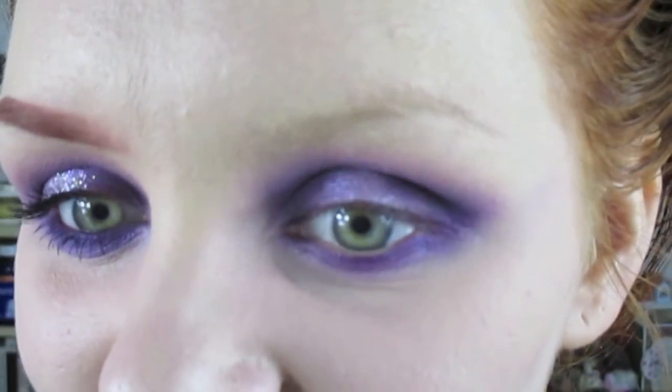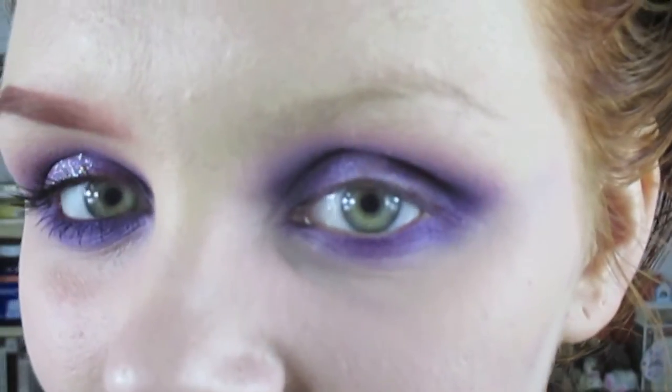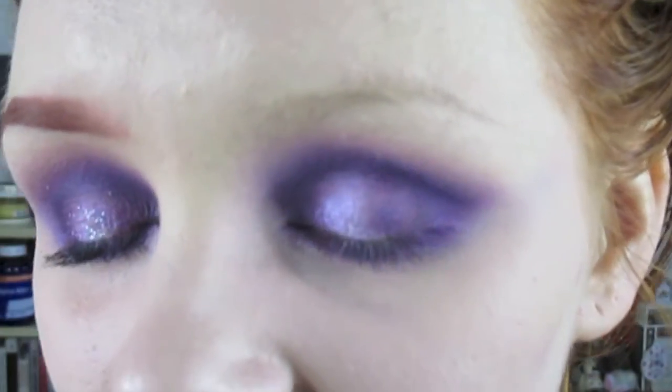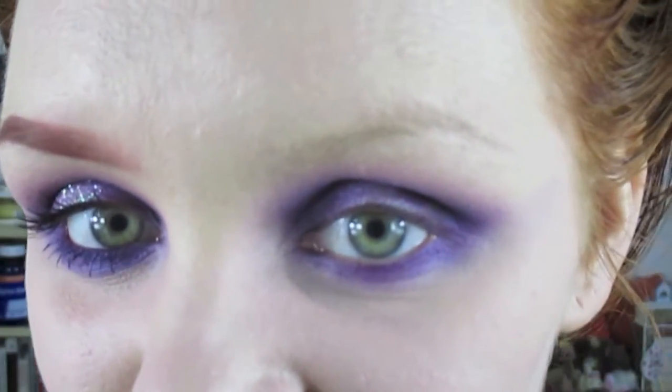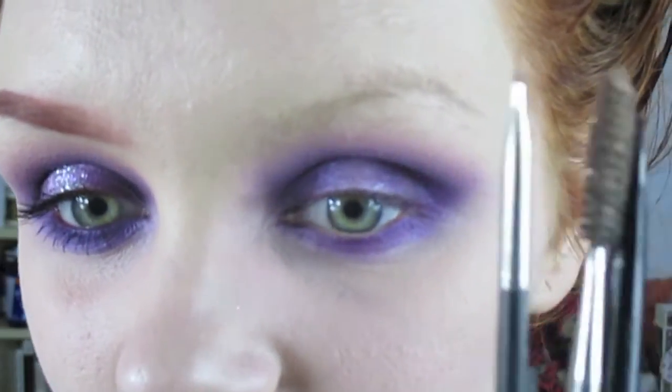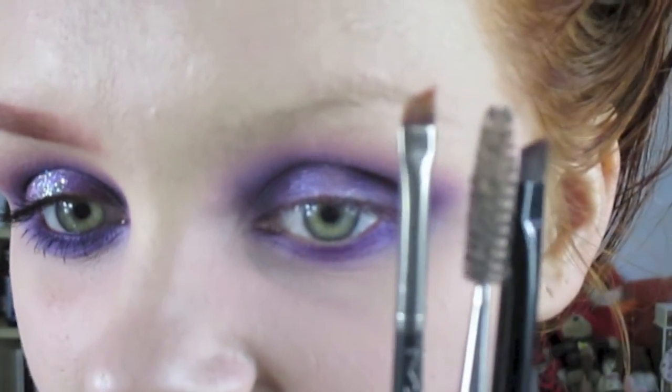Hey guys, welcome back to another quick tip Tuesday. I'm halfway through another look and I thought I would show you how I use the Illamasqua eyebrow cake, because a lot of people ask me what I use and when they find out and maybe buy it for themselves, they're not quite sure. So if you want to know how to get my eyebrow look and find out how I use the Illamasqua eyebrow cake, then please keep on watching. For my eyebrows I use three different brushy type things.